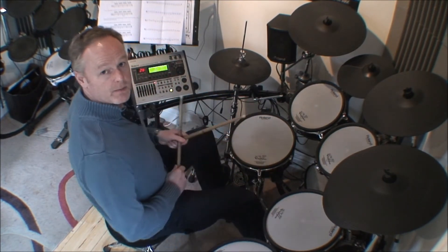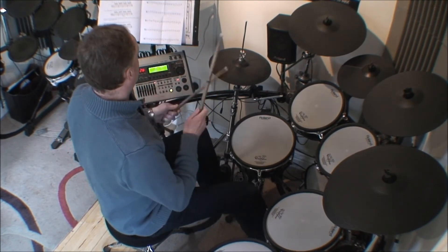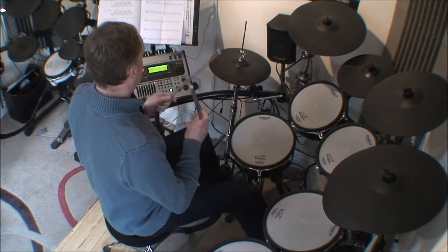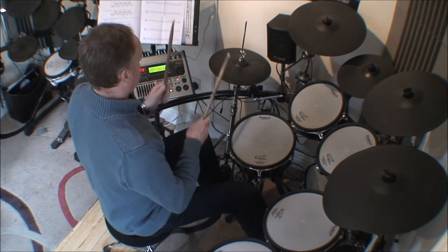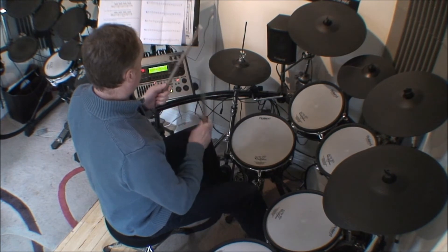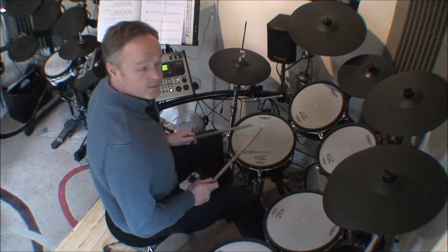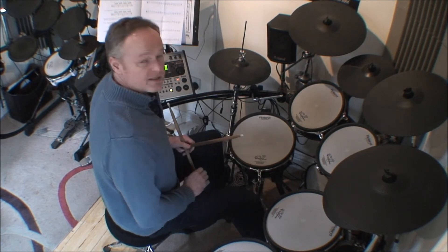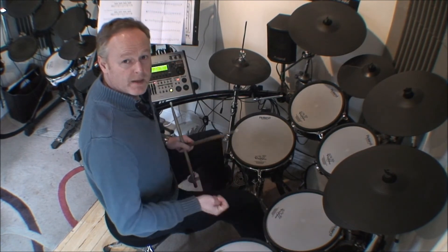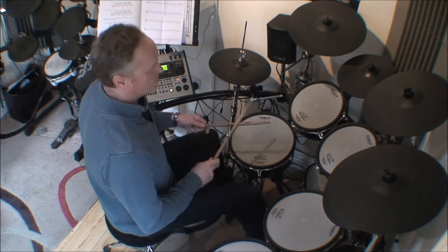So between the hi-hat and the bass drum it sounds like this. Let's play some groove — three bars — and then some fills, just to give some ideas of what you can do with this. Okay, here we go: one, two, three.